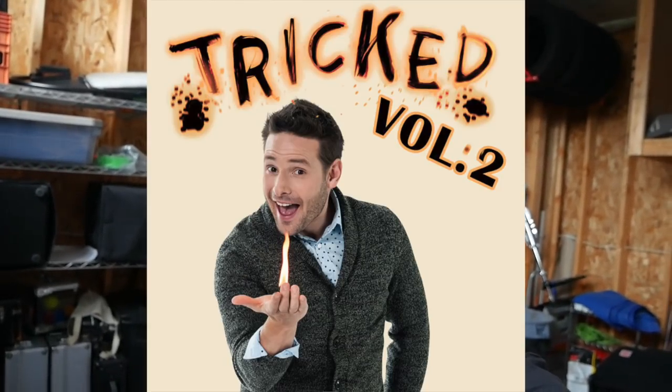Oh hello everybody! Today I'm going to show you how to hook up a keg to a kitchen sink. I'm at my buddy Eric LeClaire's house — he's not here, I got the keys. Me and Chris Ramsey are playing a little prank on Eric. Go to Chris's channel to check that out. What I'm focusing on is turning his sink into a beer tap.